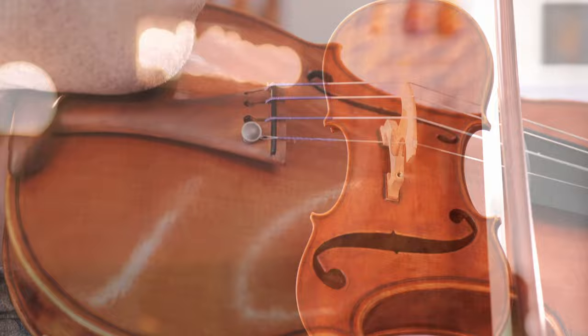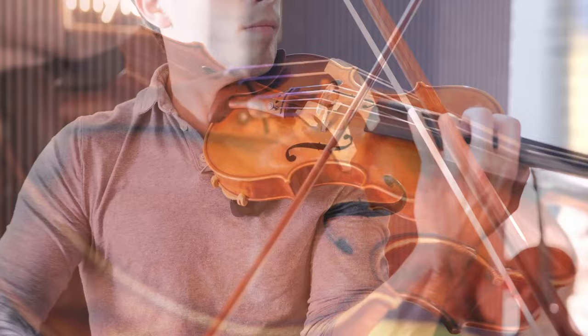Low-density woods and state-of-the-art acoustical design give the ultralight a malleable voice of operatic intensity. Play one, and you will be heard.